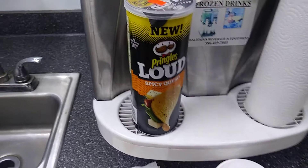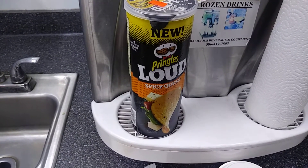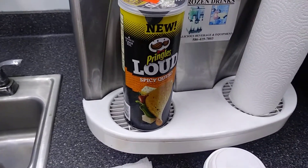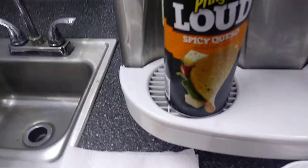To my new subscribers, let me make an announcement because my previous subscribers already know this — not only do I review food, I review snacks and beverages as well. And that's what I'm bringing you right now in one of my snack reviews. As you can see, this is Pringles. This is one of their new flavors — it's called Spicy Kwezo.